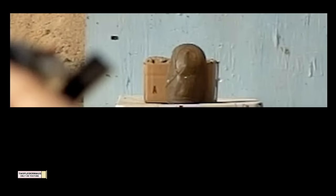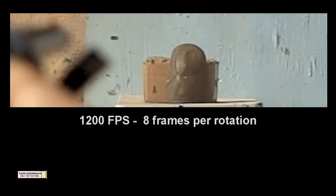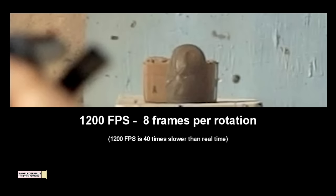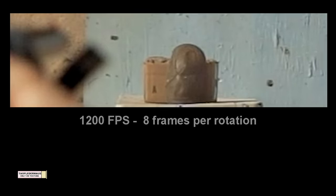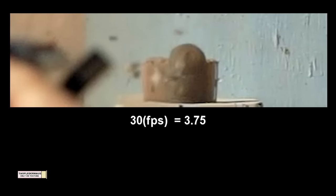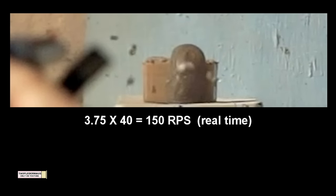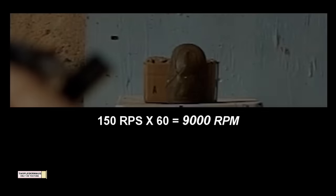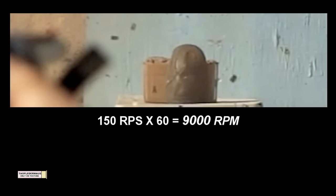So you're asking yourself, was it spinning fast enough? We can actually figure out how fast this slug is rotating. At 1,200 frames per second, it takes 8 frames for it to make one rotation. In 30 frames, that slug will rotate 3.75 times. We multiply that times 40 to get it back to real time, and it's rotating at 150 rotations per second. So that slug is actually rotating at 9,000 RPM.